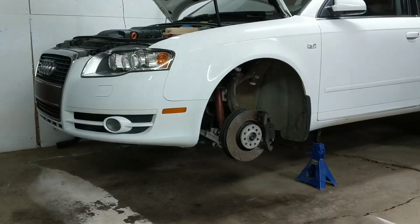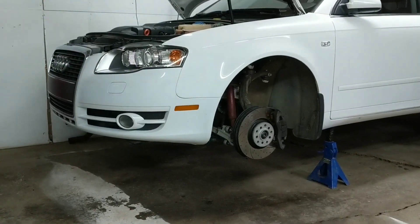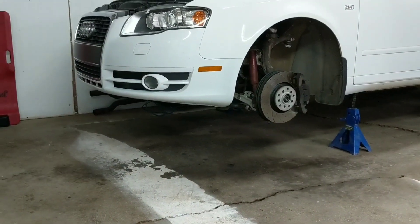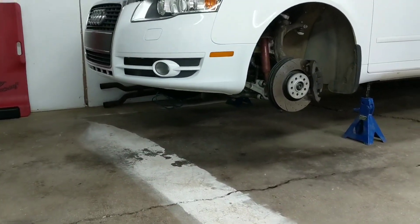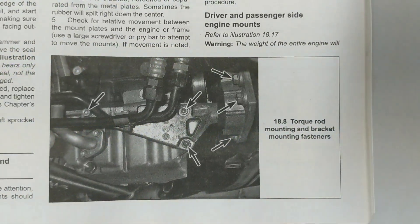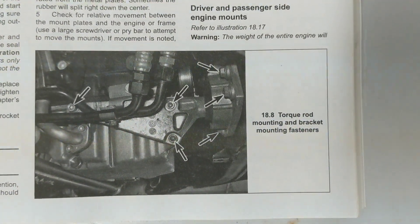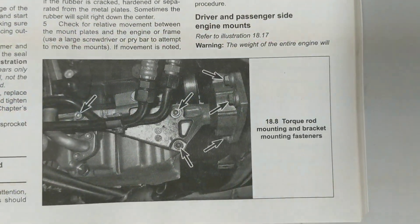First off, get the car up off the ground. I've elected to support the car using the pinch weld locations and not interfering with the lower control arms for jack placement, so I can give my body more room to work. I took the outside wheel off just to give myself more swing room when working on that side, and the car is about a foot and a half off the ground. Now that the car is up, the next step is to take off the torque rod — most people just refer to that as the snub mount arm. It's bolted onto the bottom of the oil pan with three T50 bolts, but I used a 6mm hex and that worked out just fine.